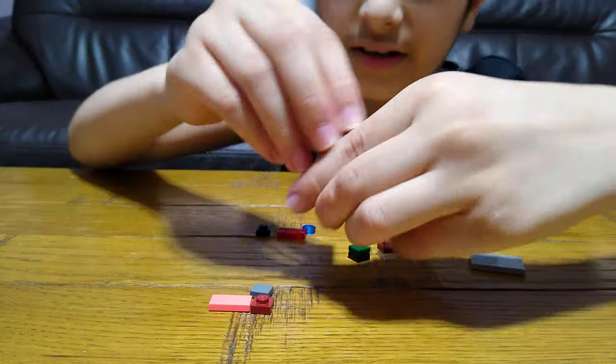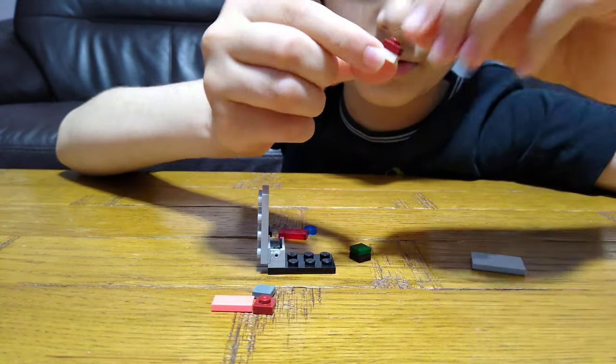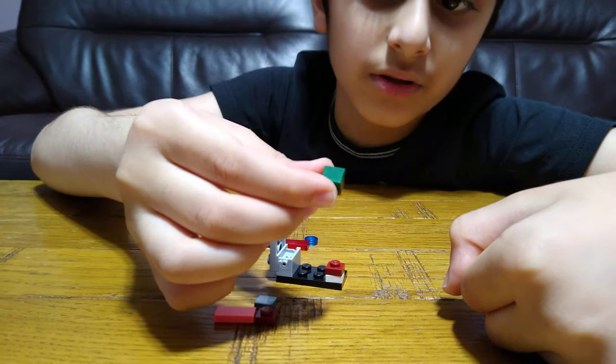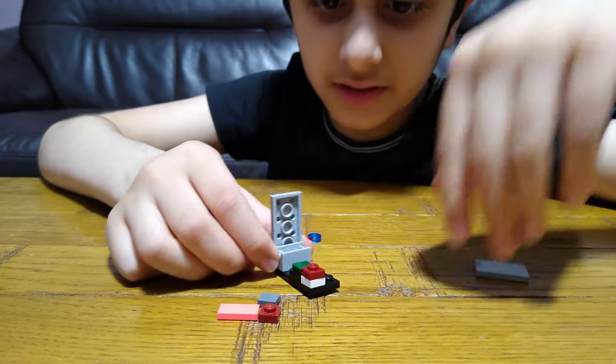Then you're going to get one, two of these and put them on top. Then get another one, but this time get one with the flat — like that.